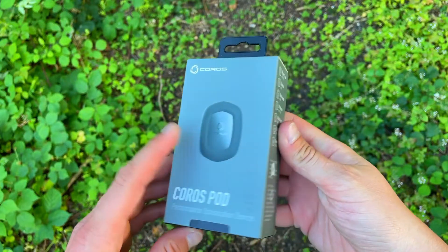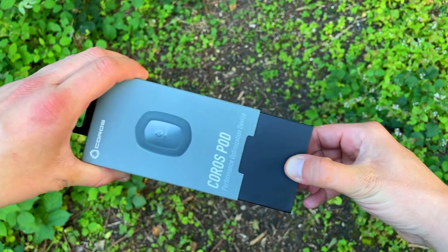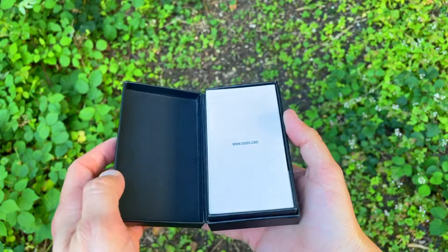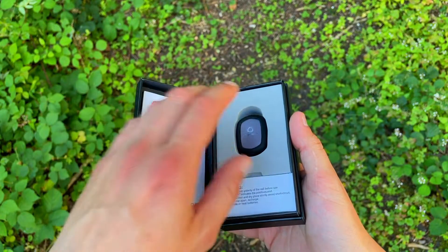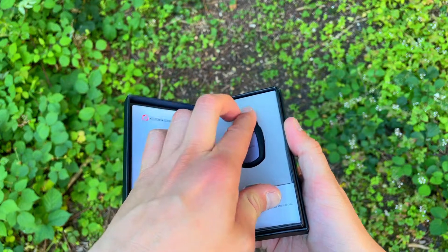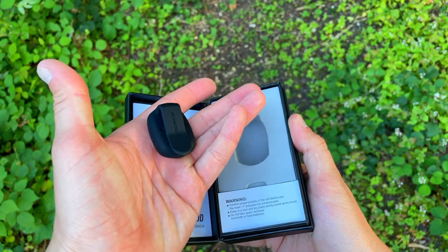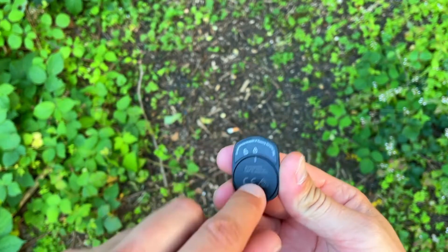You pick the pod up in a box, and the box looks premium — it's small but already feels like a premium product. Slip open the sleeve, pull out the box, open it up, and inside you've got the pod with some instruction materials and a battery. This is the usual flat-type battery. You take the pod out of its silicone case, slip in the battery, close the back, put everything back into the silicone case, and there you have it — that's the pod. You'll see 'Coros' on the front.